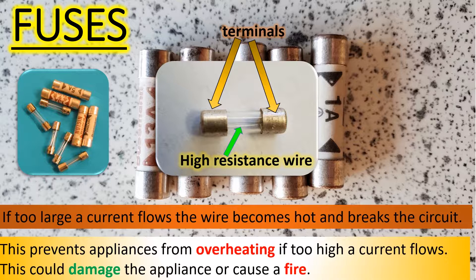So that's the idea. A fuse is there to protect the appliance, because if the appliance overheats, then you get damage — you have to buy a new telly. Or in extreme cases, it could actually overheat and cause a fire.